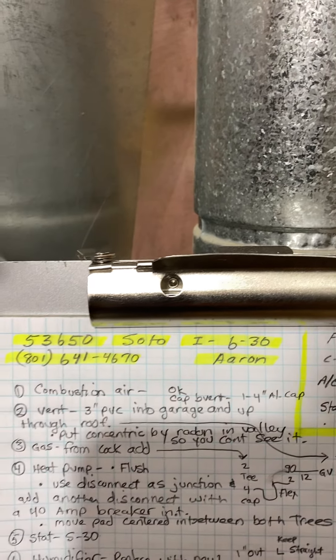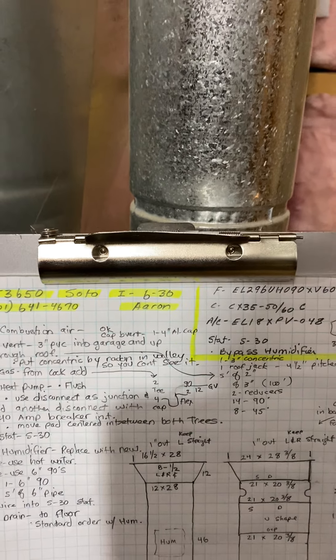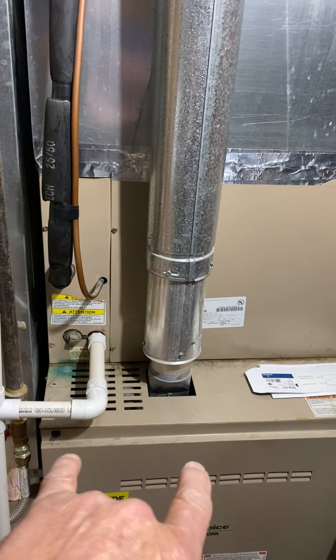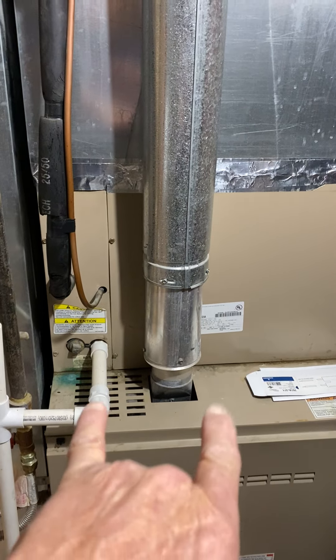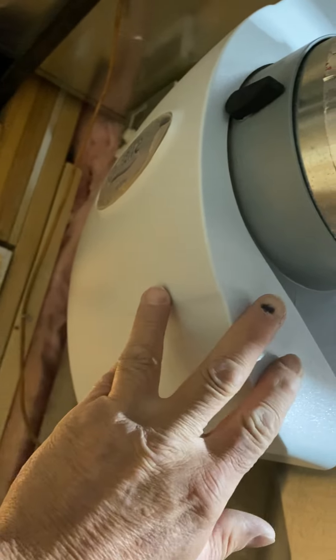Okay, this is solo job number 53650, install on 630 by Aaron. We are changing out this furnace with a new furnace, four-ton heat pump, new coil, S30 thermostat, and we will be replacing this humidifier with another bypass.